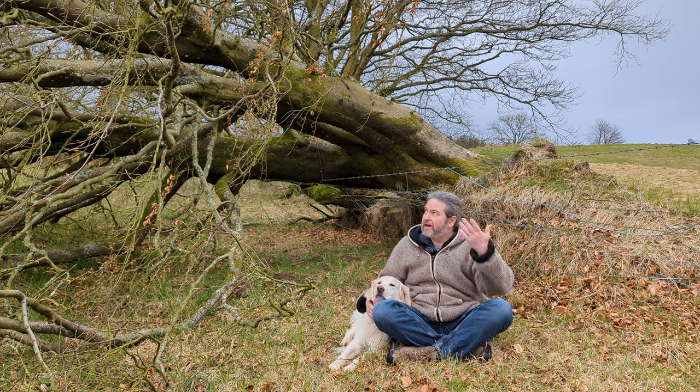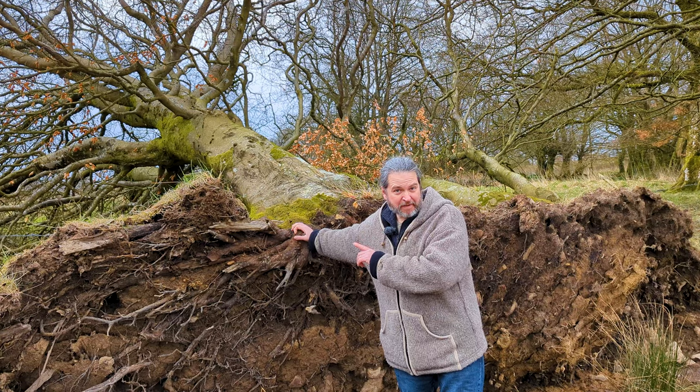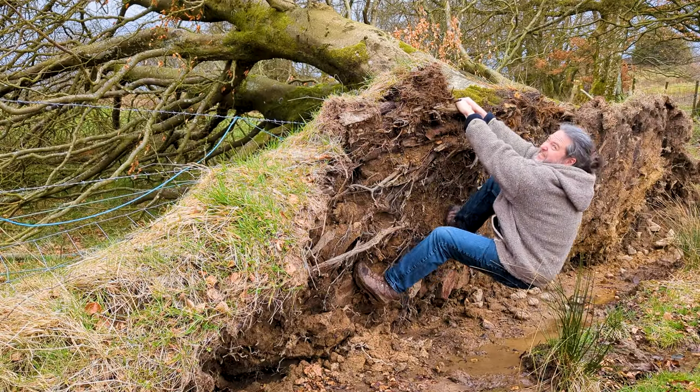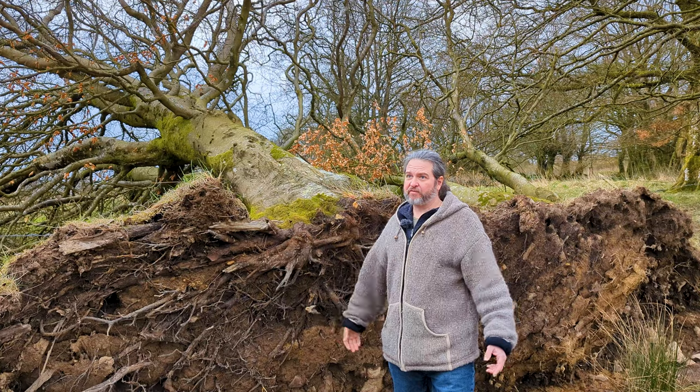Hello again, welcome back to the clouds. Our land keeps getting battered by storms. I have tried pulling these trees back upright, but no joy. We need a better solution. Is there a way to stop them blowing over in the first place?